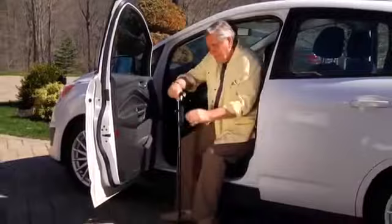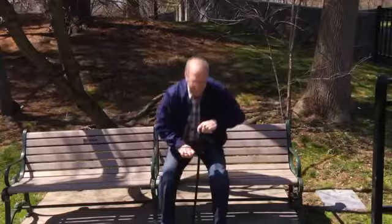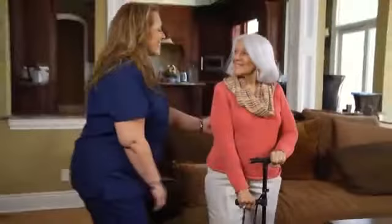Simply fold out the second handle, push up, then fold the second handle conveniently out of your way. No stress, no strain, and less effort — and so stable, you'll never have to ask for help getting up again.